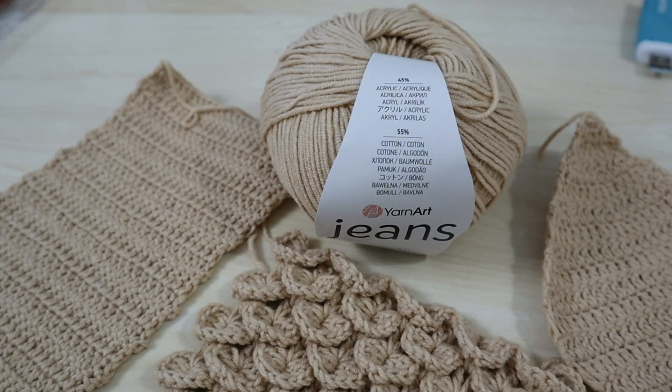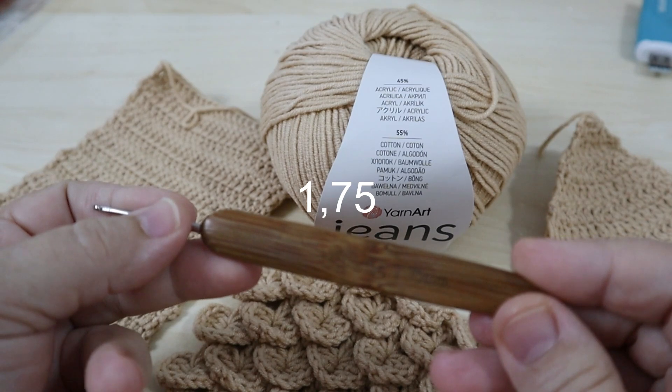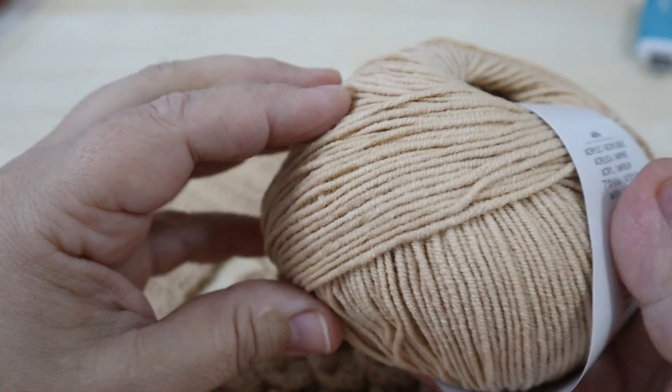Let's see what we have done. We need a crochet hook of 1.75mm, and I am using YarnArt Jeans yarn — this is beautiful.